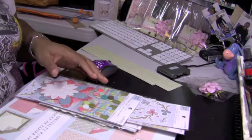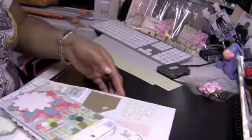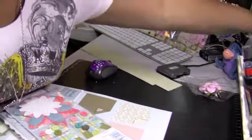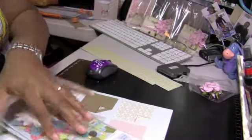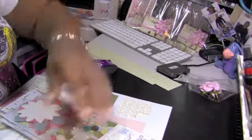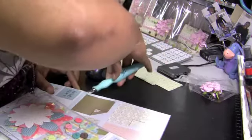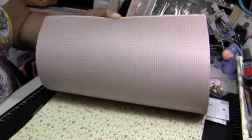Last week I went to Joann's and picked up the Daydream collection by Heidi Grace. You guys have probably seen this already. Let me cut it open so I can show you the papers, just in case you haven't seen it. They're really, really pretty papers, and it's all double-sided.